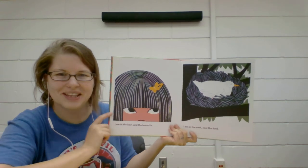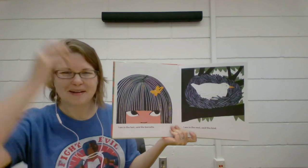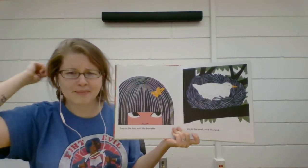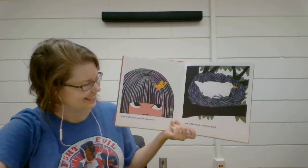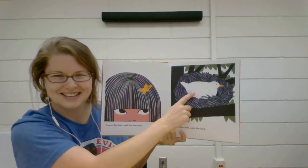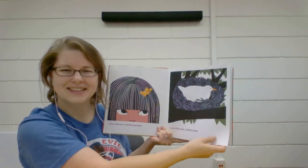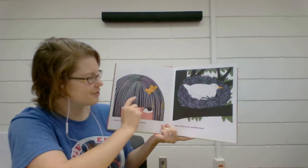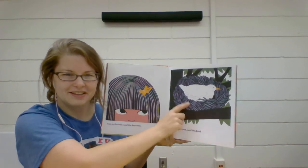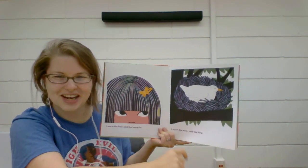"I am in the hair," said the barrette. This child has black hair. What color is your hair? Mine is brown with a little bit of gray, a little bit of blonde, and a little bit of mess. "I am in the nest," said the bird. The bird is in the nest. What color is that bird? White, yeah. Can you see a lot of similarities between this page and this page? The pictures both have a lot of black and white and orange on them.